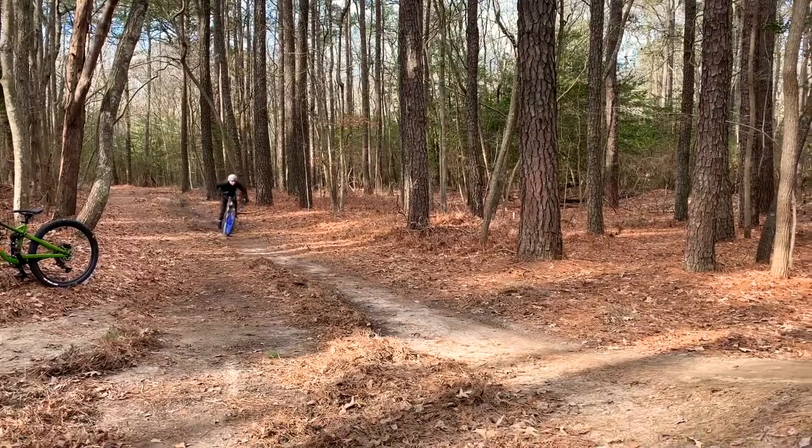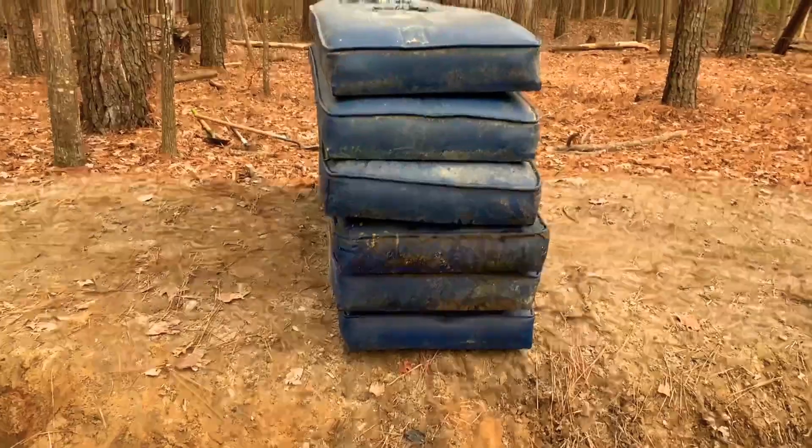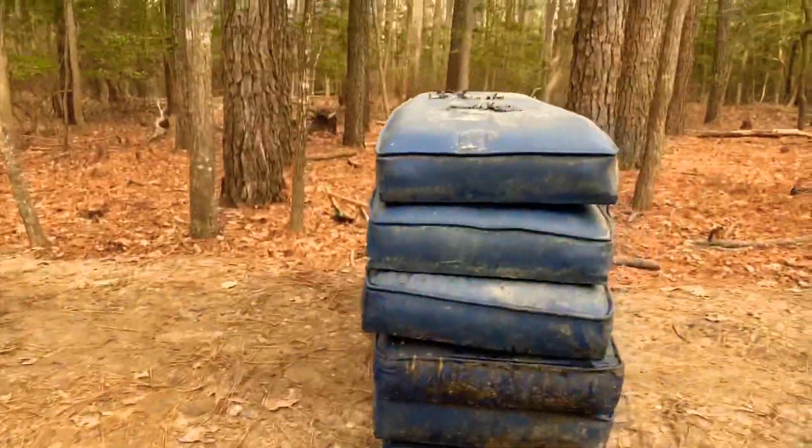The lip is doing pretty good — still have that mat there. Kind of sketchy, so we're gonna do six high because I'm probably gonna be okay.